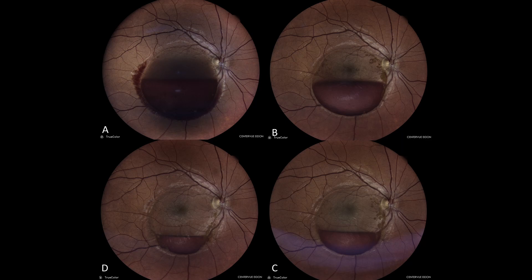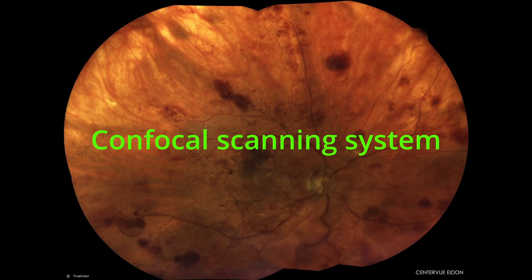Up until this point I was describing the device. Now I'll give my personal opinions — not endorsed by any company; I wasn't paid or offered any promises for doing this review. What are the plus sides? Firstly, this is a confocal scanning system, which means the clarity and sharpness of images is just amazing.